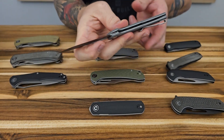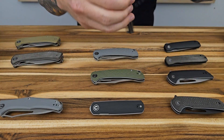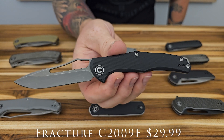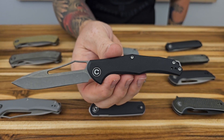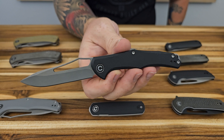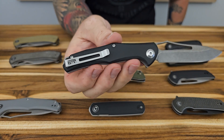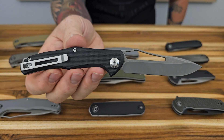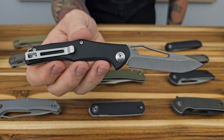The other variation of this model has black G10 scales — everything else is the same, just a color change. Both look good. If you like slip joints and want something modern with a pocket clip — and maybe you're left-handed — this could be a good option. The knife is called the Fracture. Personally I think it would have been better suited as a liner lock, but that's just my preference.